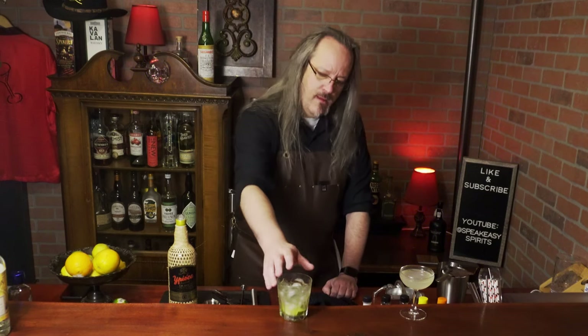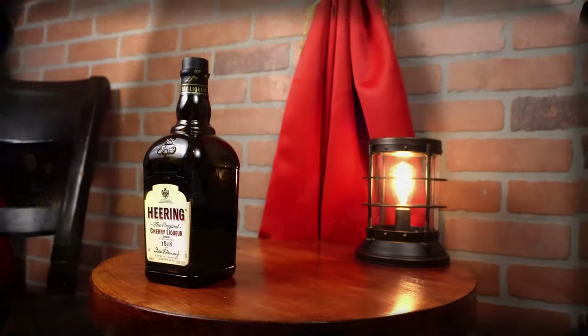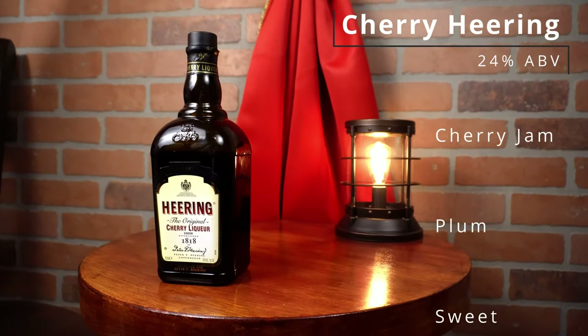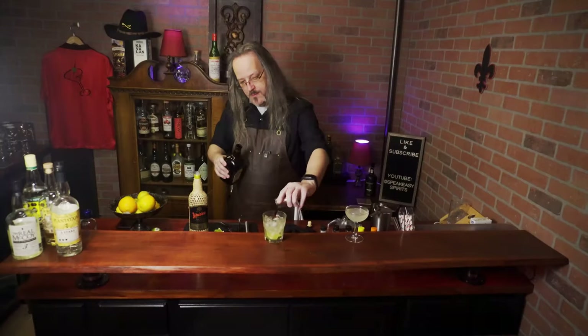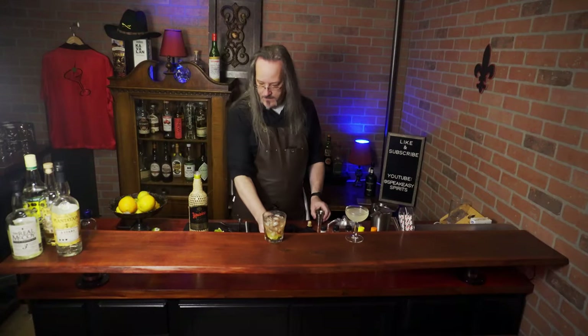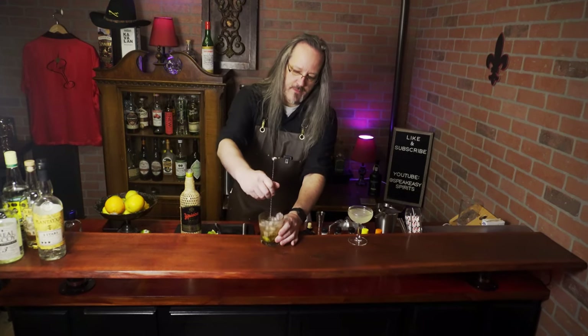The Caipirinha also opens itself up to some experimentation. I've seen a lot of variations using other fruits — you could muddle blackberries, blueberries, and I've even seen a banana Caipirinha. But I'm thinking the way I would modify this is to make a cherry limeade. So let's add a little cherry flavor using Cherry Heering, which is a cherry brandy. We're going to pour a quarter ounce and add that to our cocktail and give it another quick stir.